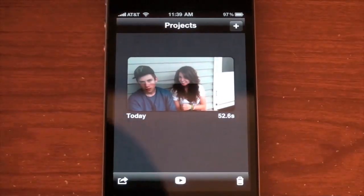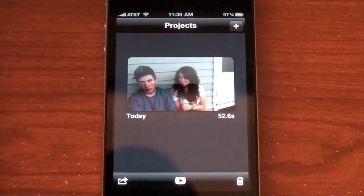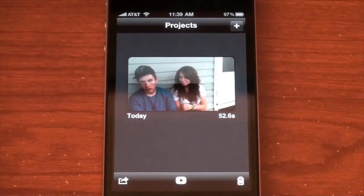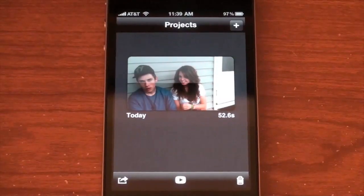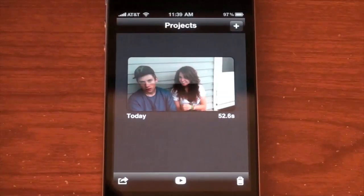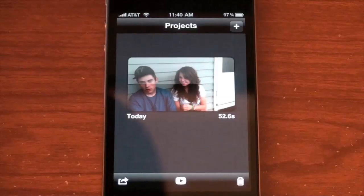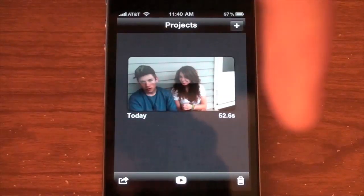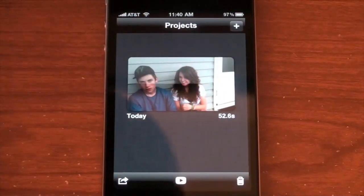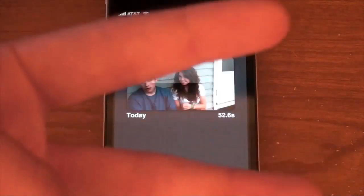That's the iMovie app. My thoughts: it's a pretty good app, definitely worth it for five bucks if you like editing video and playing with clips, especially if you want to film for YouTube on your iPhone. But since you have to upload in HD via computer anyway, I'd rather just edit in the real iMovie on the computer where you can do a bit more. Thanks for watching — there's a download link below. Don't forget to hit subscribe for more iPhone, iPod touch, and iPad videos.